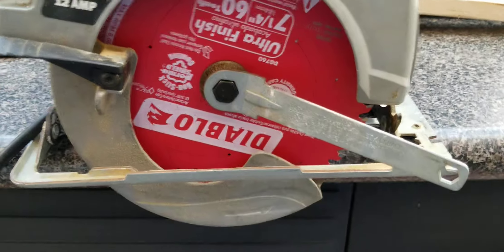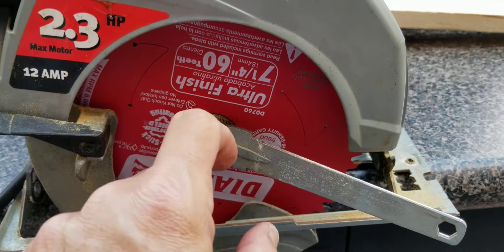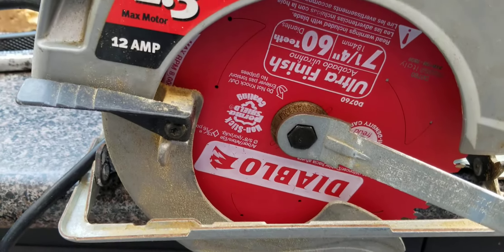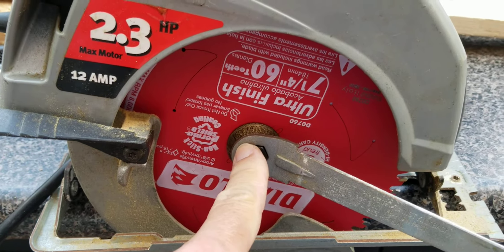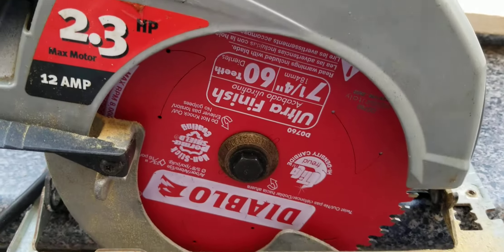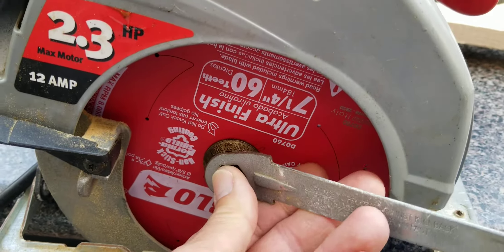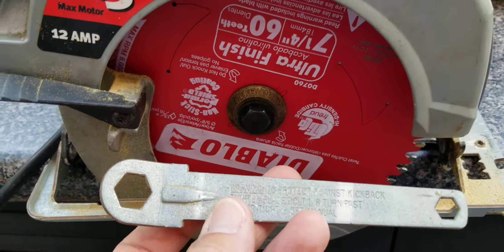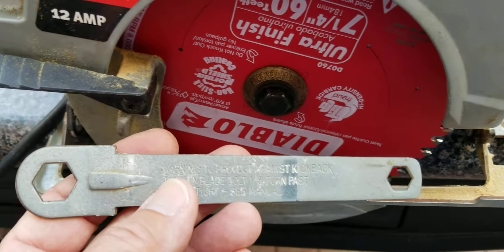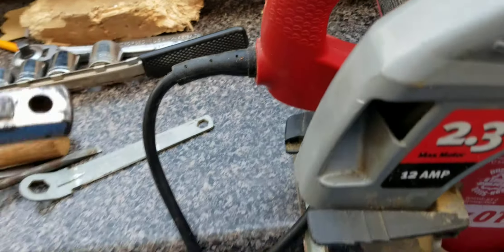You do not want to tighten it too much. The manual says one eighth of a turn after you've got it finger tight. Of course, it depends on how the bolt was — if it's really old and rusty, forget about that. But in this case mine was very easy to remove and put back on. It says no more than one eighth of a turn, and do not use anything other than the wrench that it includes or anything similar in length, because if it's something longer you're going to over-tighten it.